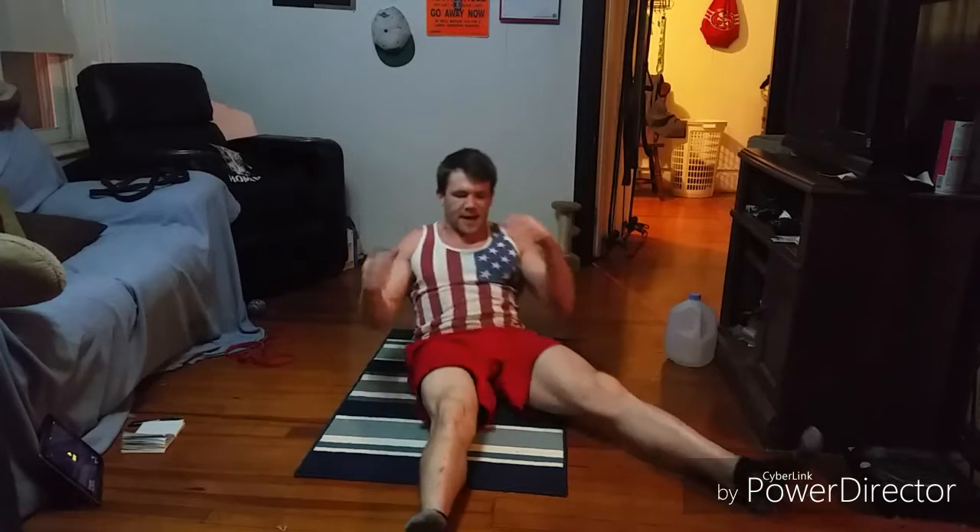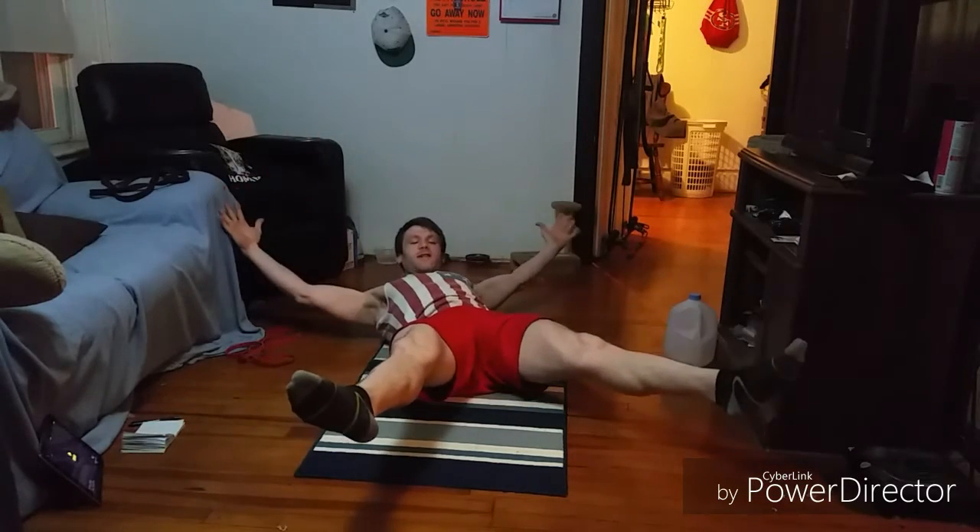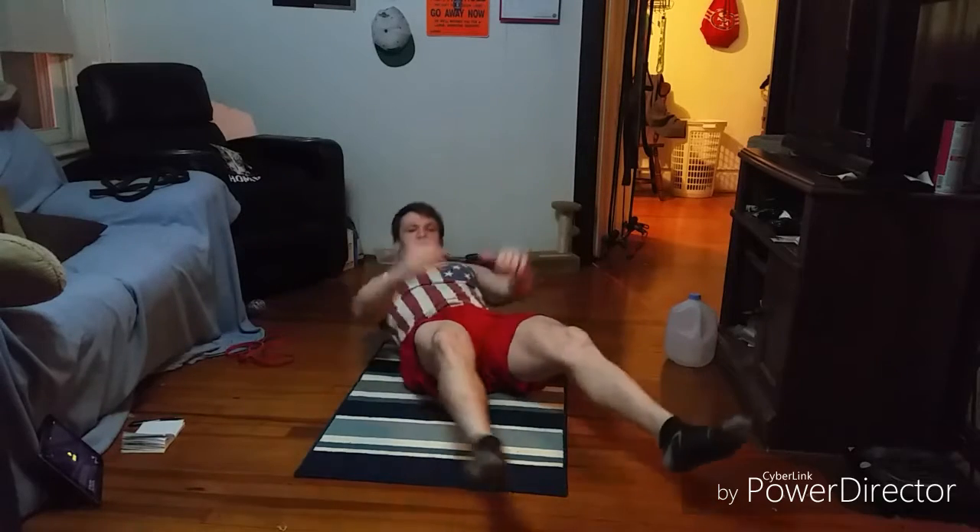Then we're going to do 30 seconds of starfish crunches. We're going to be in that X position, crunch up and reach across to that foot, crunch up and reach across to the other one. Then we will rest 30 seconds.